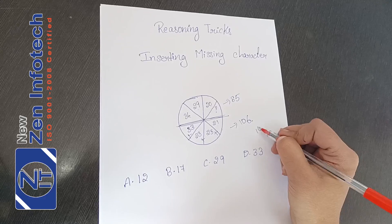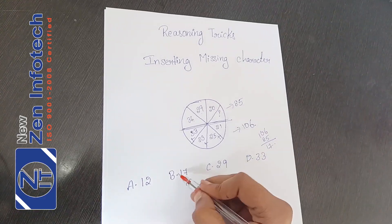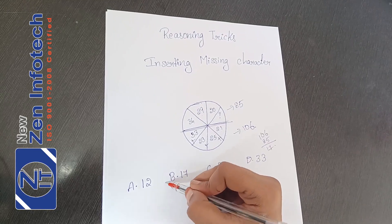106 minus 85 will give me 17. The inserting character will be — the answer is B.